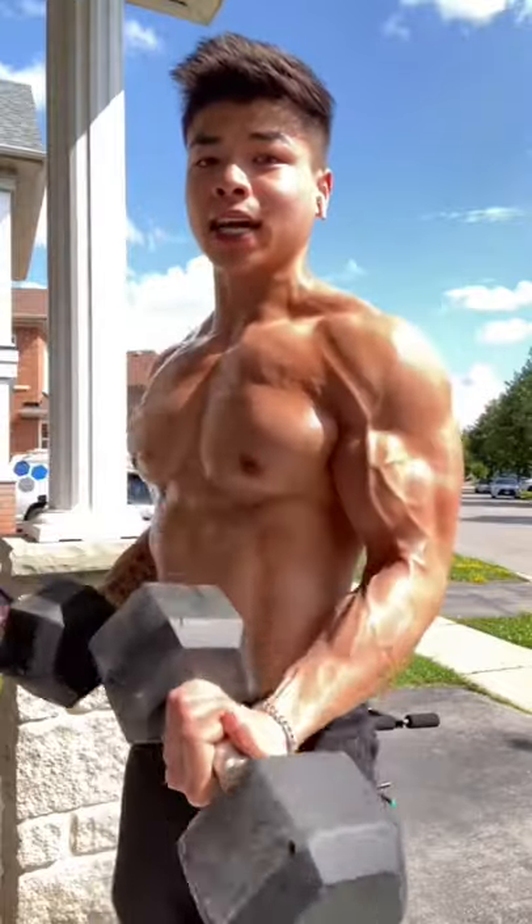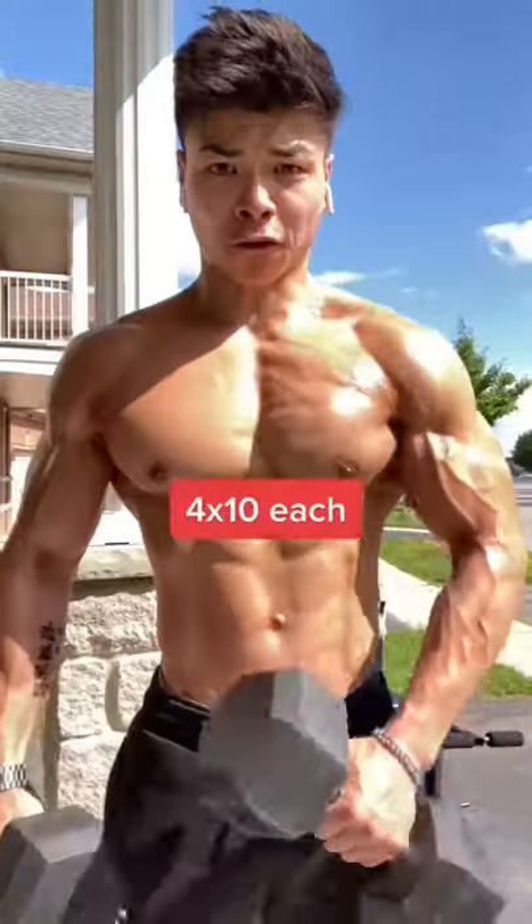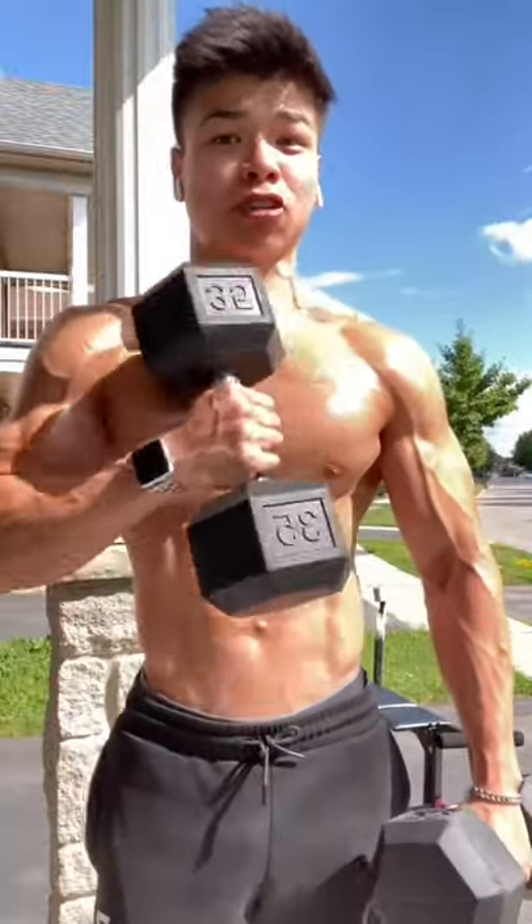So instead of regular bicep curls like this, do cross body hammer curls like this to target that long head. Go for four sets of 10 on each side and you're gonna see those bicep veins in no time.